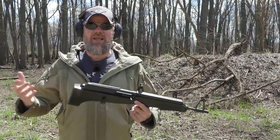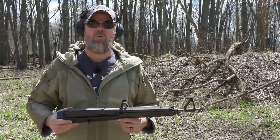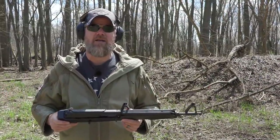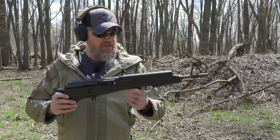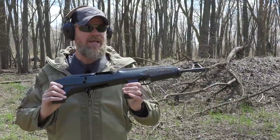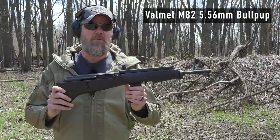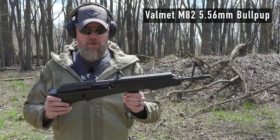Hey guys, welcome back. Today we came out to the range to play around with one of the rifles in my collection, just to have some fun and show you guys kind of an oddity from history. This is a Finnish-made M82 bullpup. It's based on the M76 AK-type rifle that Finland produced for its own military.